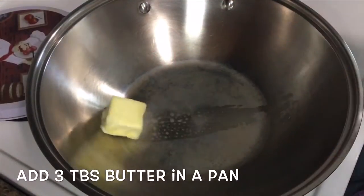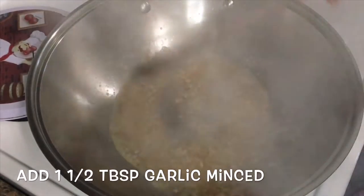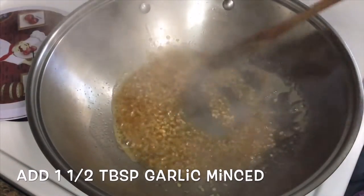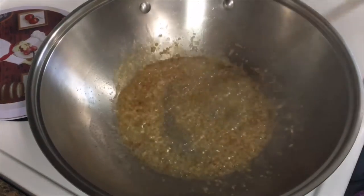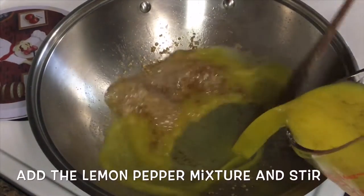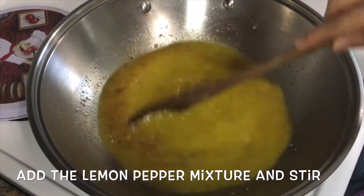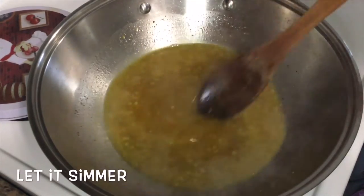In a pan, put 3 tablespoon of butter and add 1.5 tablespoon garlic mince. Then stir. Make sure guys, ay nasa medium lang yung heat para huwag masunog ang garlic at ang butter. Then let's add the lemon pepper mixture and stir. Then let it simmer.